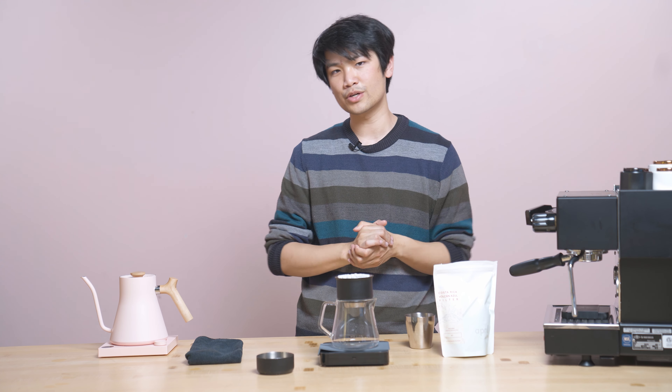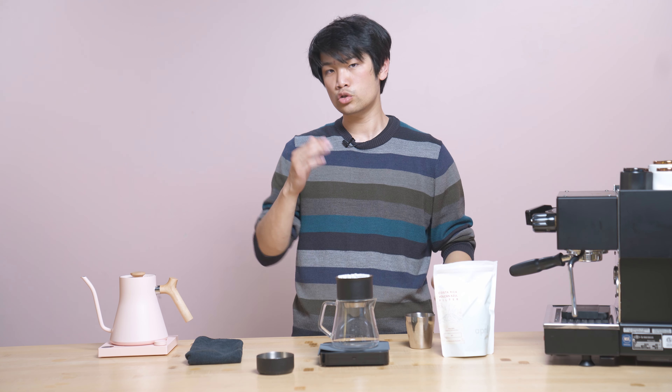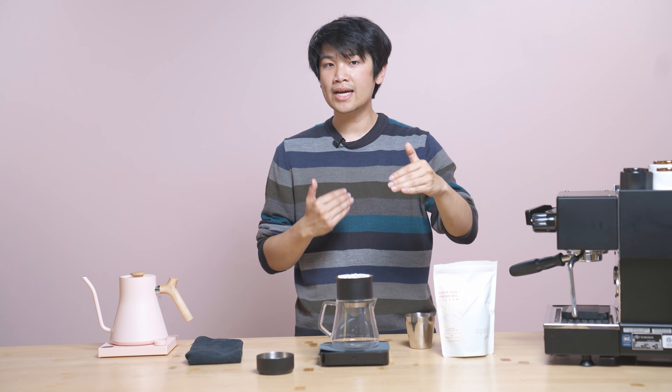Here is the recipe I'm going to be using: 21 grams in, 350 grams out, 201 degrees Fahrenheit. We're going to grind at a medium fine — you could even go finer. If you are using an ODE with SSP, you can set it at three and one third. If you're using the standard ODE, you can use two and one third.